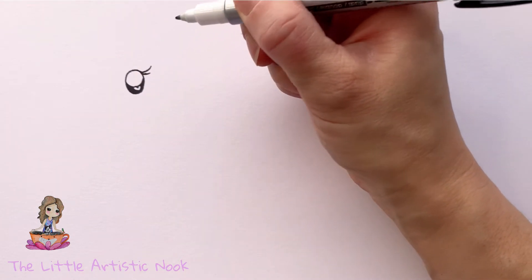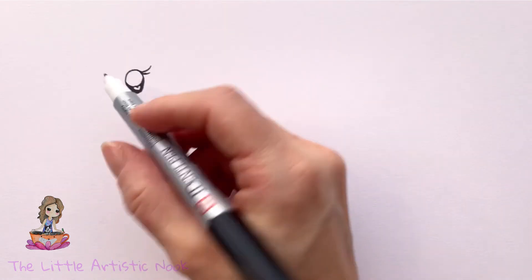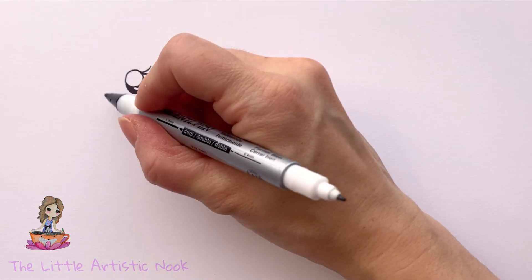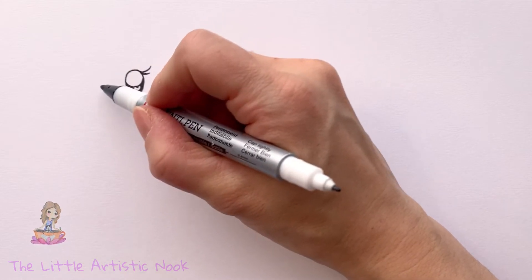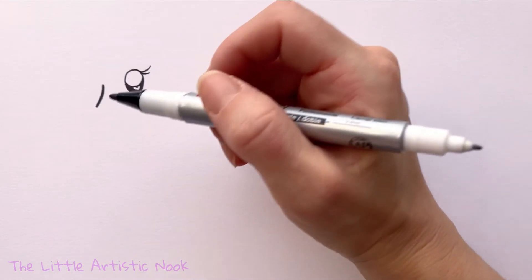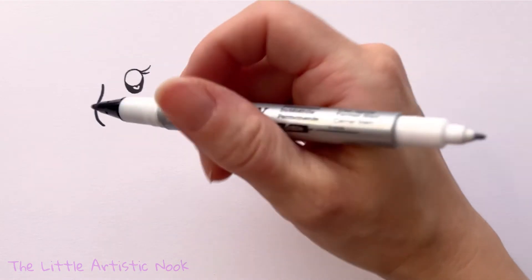To draw the unicorn's muzzle, come just to the left of the eye and starting at about halfway down, create a small curve coming towards the left side of the page — almost like a little hook — then curve around so you come back towards the eye but underneath.